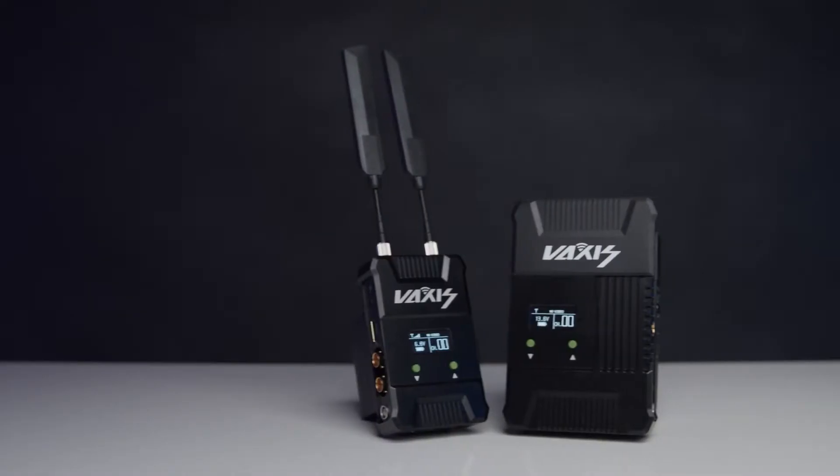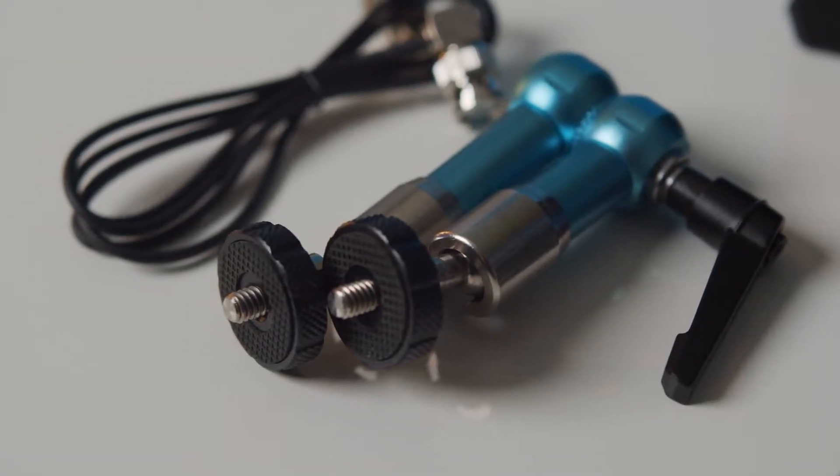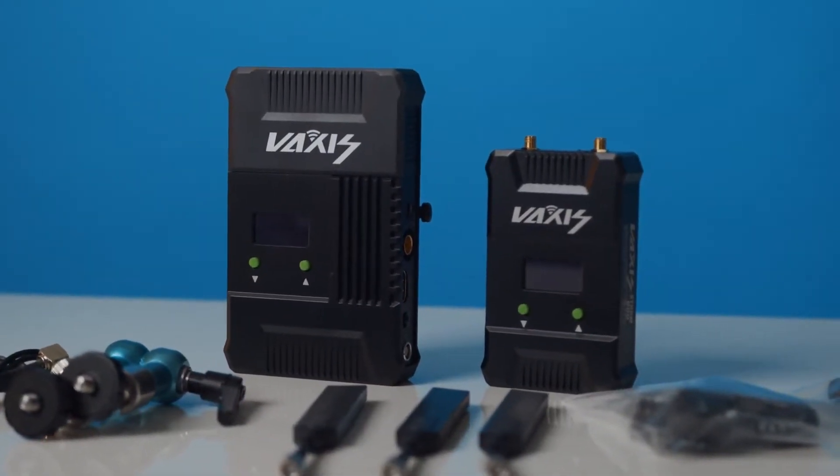In the box you get both the wireless transmitter and receiver, three sword antennas, a 7-inch no-go arm, two D-tap to Lemo two-pin power cables, and one slim BNC SDI cable.